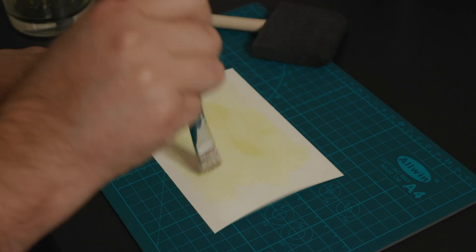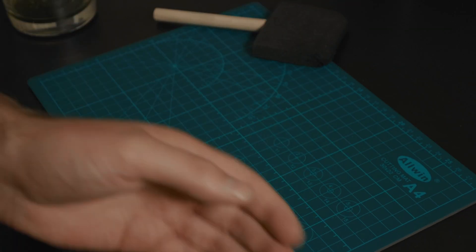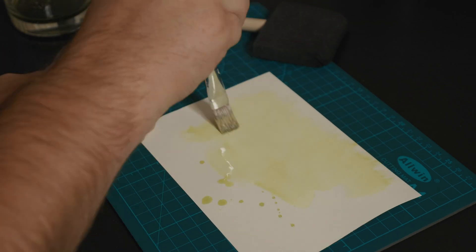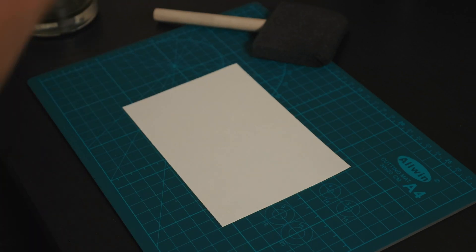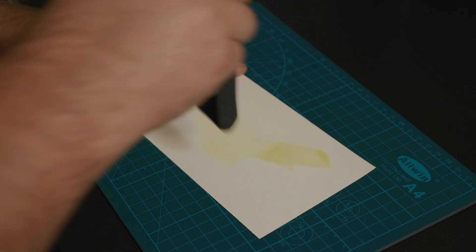For my first go around, I tried different application methods: normally painting it on, splattering the page, letting it sit for a while and then painting it on, flicking the brush to create a splatter effect, and trying a different size brush. Once your paper is thoroughly coated and you feel good with it, set it aside in a dark place to dry so that it really bonds with the paper and doesn't wash away in the next steps.